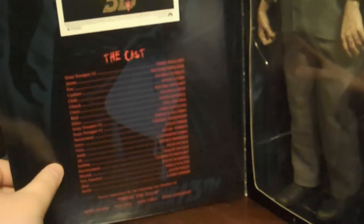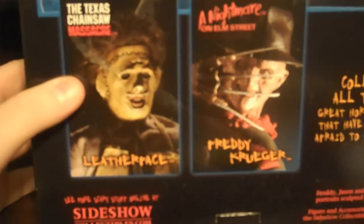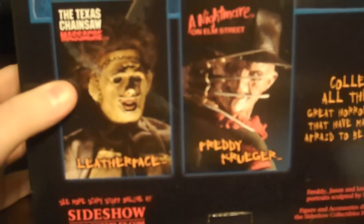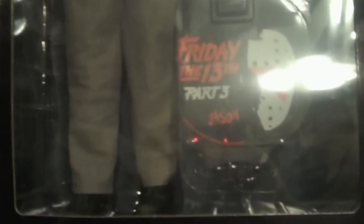A little flap right there has the poster art and some of the cast. Then on the back, a little write-up about Jason, and a little advertisement for two other Sideshow figures. Pretty nice box, and I was happy to see that this has only been taken out a few times. It was never displayed with the base — the base is still attached to the back of the package.